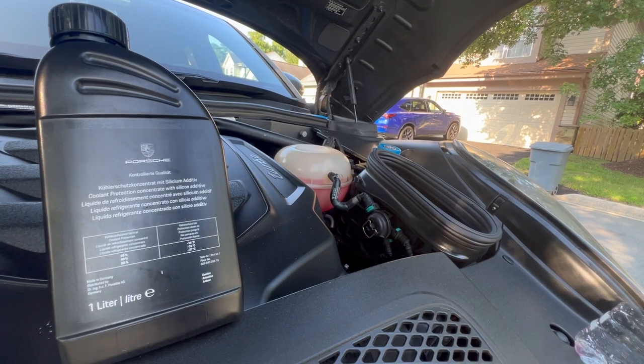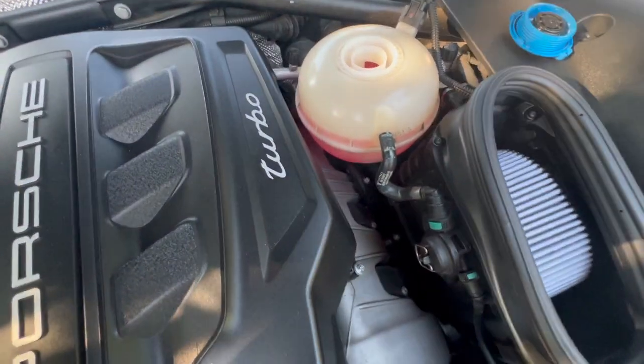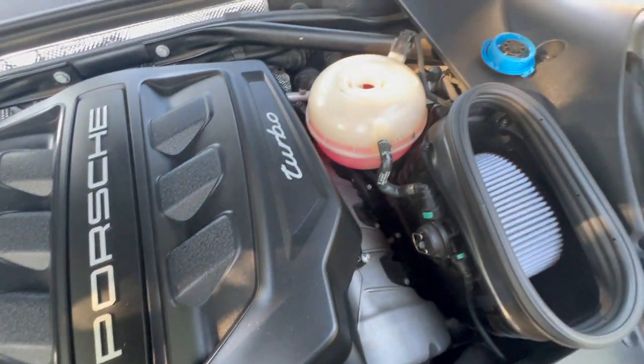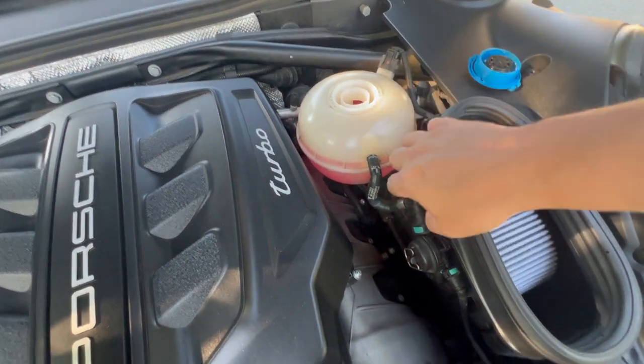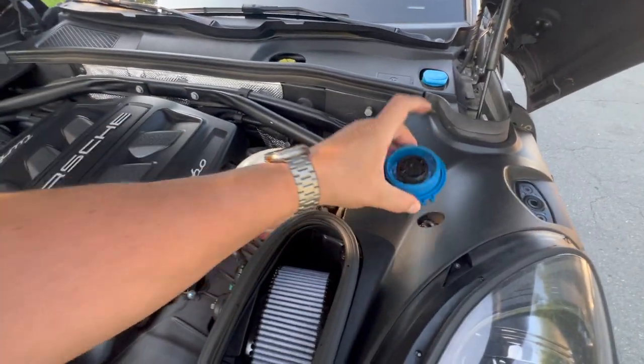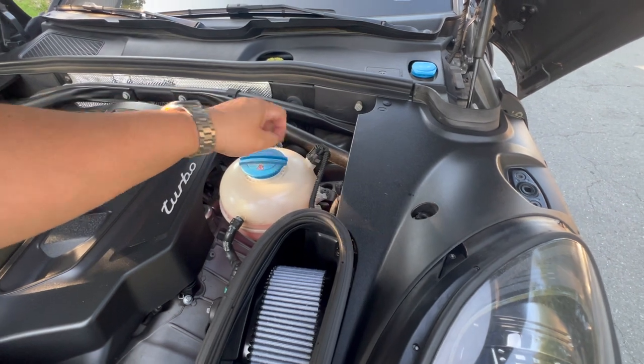We're actually done here. One thing to note: if you do spill over on this side, it will come out the bottom. I spilled a little bit here and it came out the bottom, so just make sure you don't get startled thinking that it's leaking.